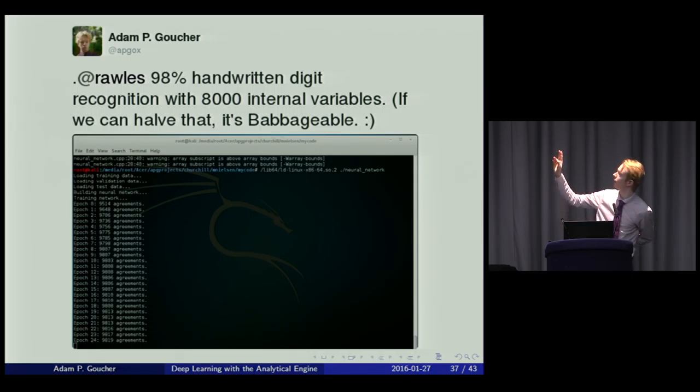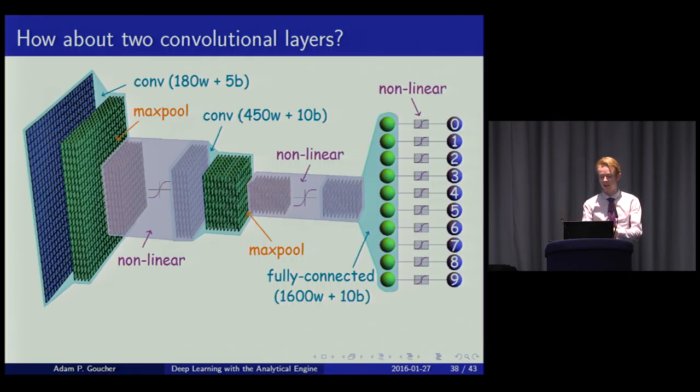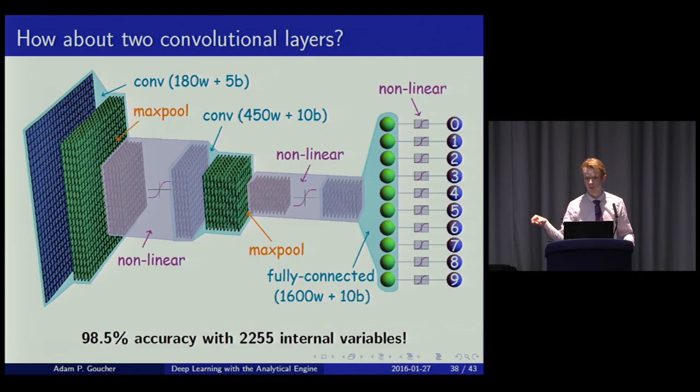The solution is two convolutional layers instead of one, with only one fully connected layer at the end. Surprisingly — since most machine learning tutorials insist on at least two fully connected layers — this actually beats the previous model: 98.5% accuracy with just over 2,000 variables. It would be nice to have an actual implementation rather than just a theoretical result.